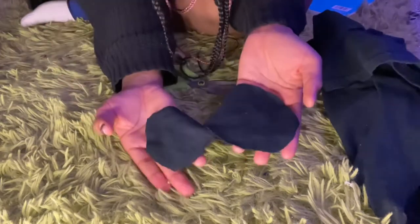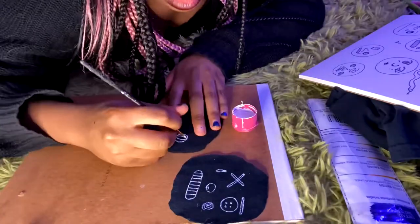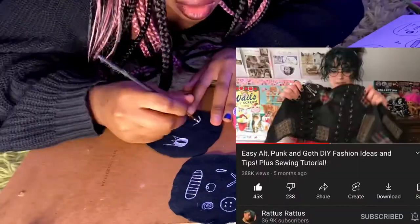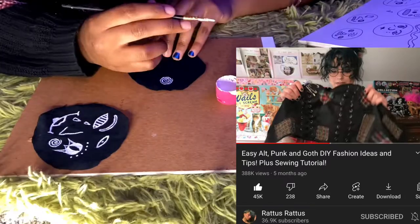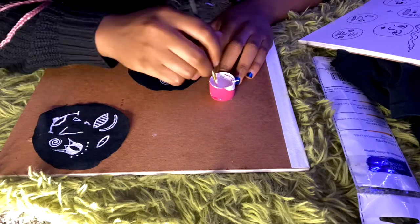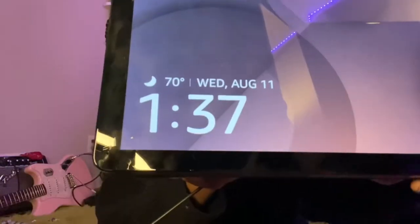I'm done cutting — this is what size they are; I hope they're big enough. This is the fabric paint I use. I got the idea to make elbow patches from Rabbit's YouTube channel — their channel name is Ratus Ratus, at least that's how I say it. You should definitely check out their channel — very awesome DIY ideas, some cool doll content, and other things too.